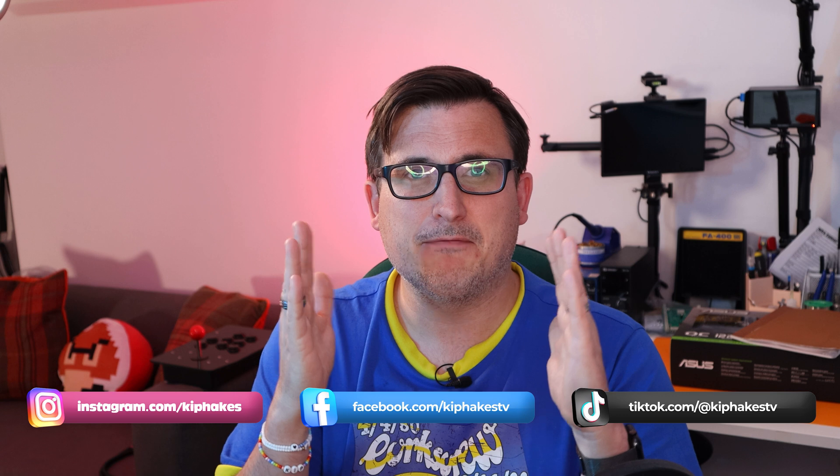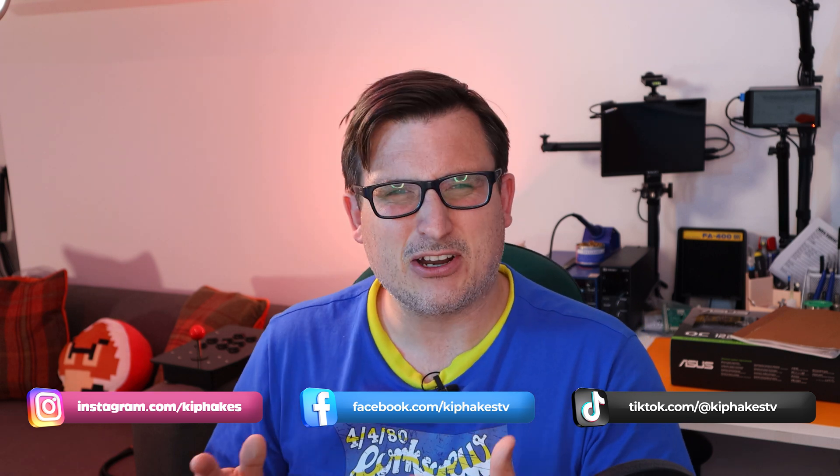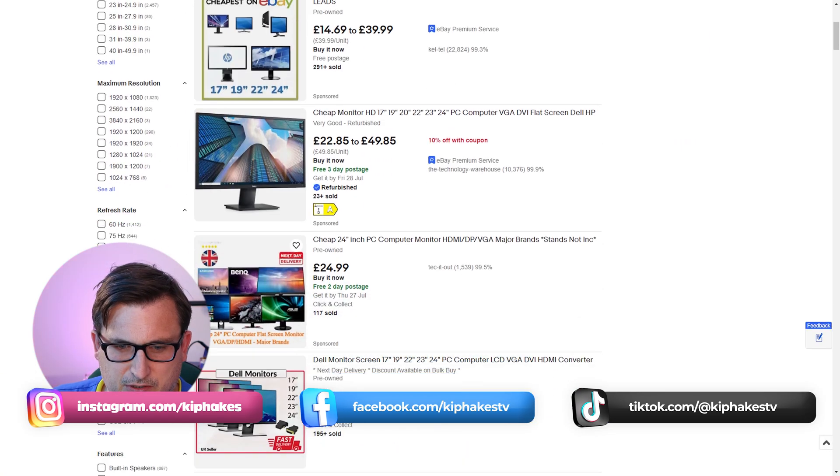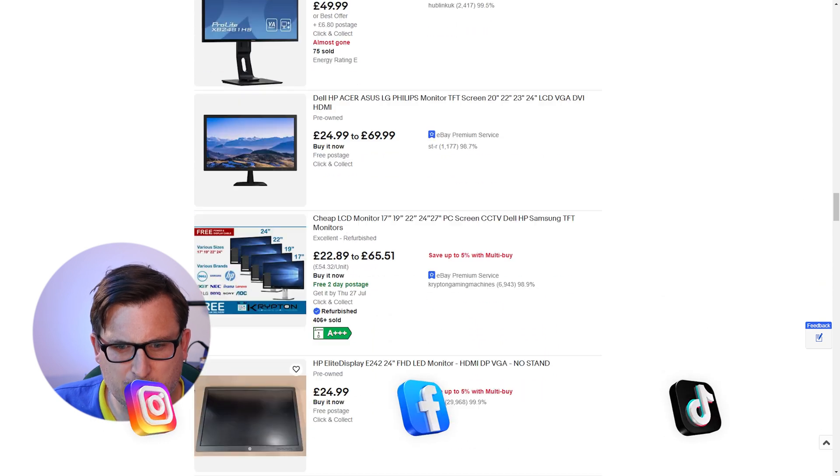Now we need a monitor. I'm going to go for a flat panel monitor — I don't want a brand new all-singing all-dancing one. I want something a little bit older and not in widescreen, because arcade games especially of the vintage I'm interested in aren't in widescreen — they're in four by three. So I need to look on eBay. It was 24 inches — that's not too bad.